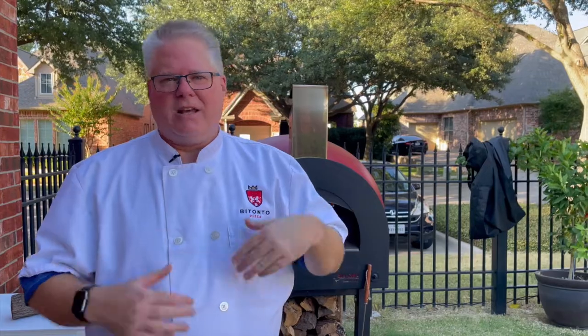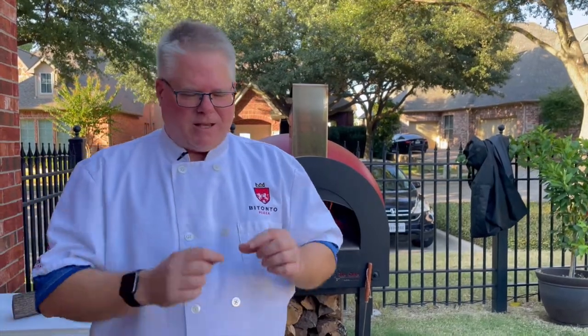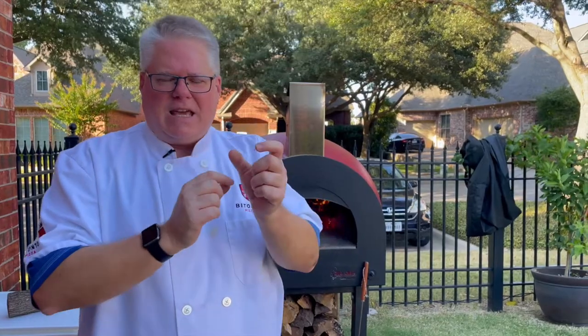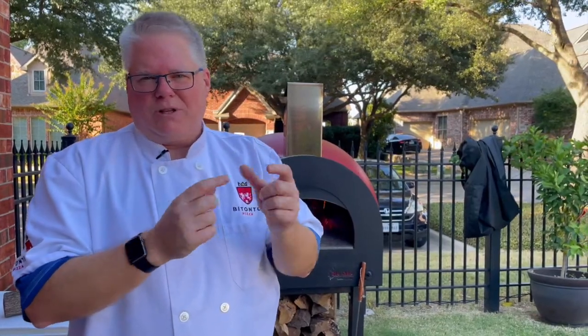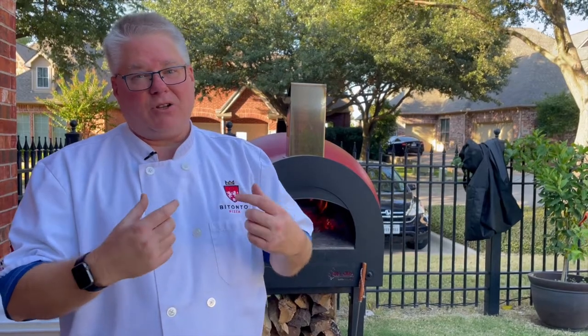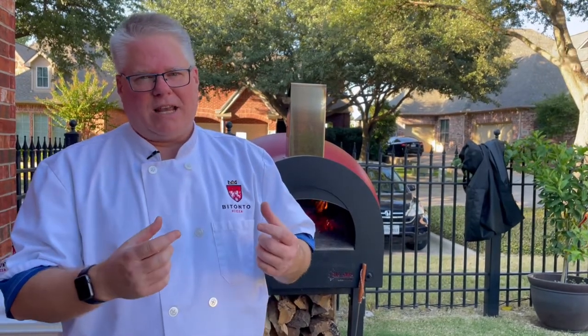The first is what they call fresh yeast, sometimes also called cake yeast — not because it's used in cakes, but it comes in these small little kind of flaky cakes, almost like bouillon cubes. Sometimes it comes in a big stick, like a stick of butter. Fresh yeast is really the type that's recommended for pizza if you have a good supply of it and you know how to take care of it.